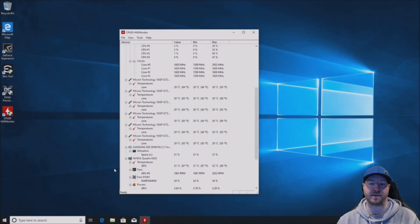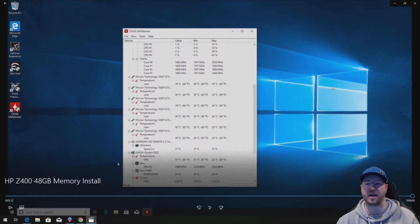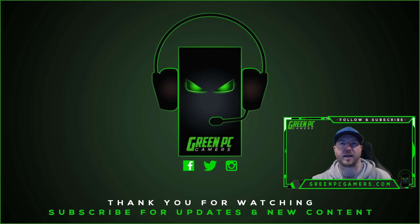This is CPU-ID Hardware Monitor. We can see the memory in there and we can also see the temperature — everything appears to be working just fine. Hopefully this video was helpful to you. If it was, please consider subscribing to our channel. We do tons of videos like this where we do crazy installs just to see if they will work. We also do a bunch of gaming PC builds. Thank you so much for watching.